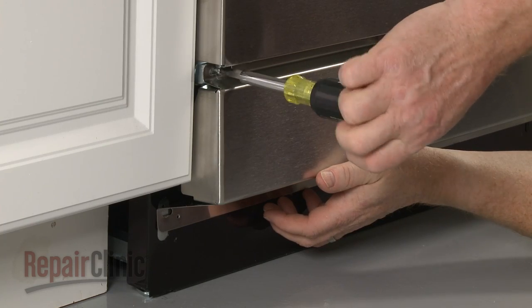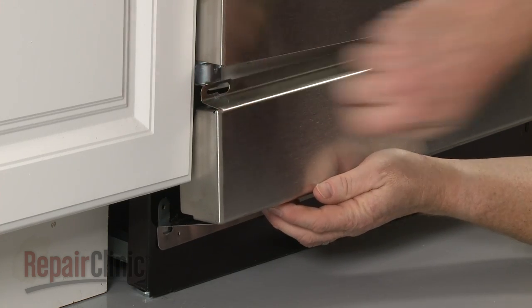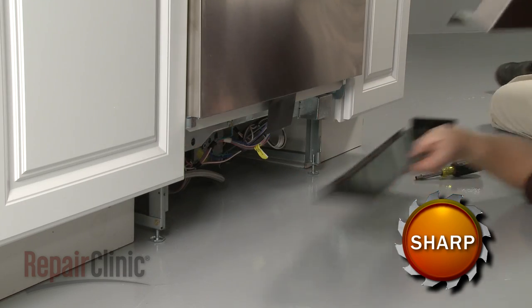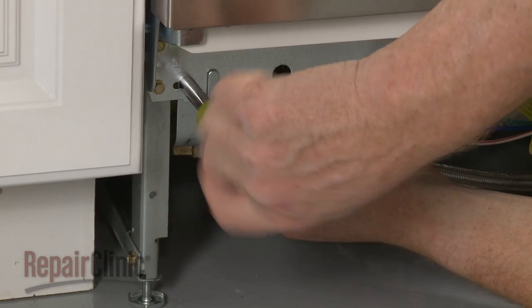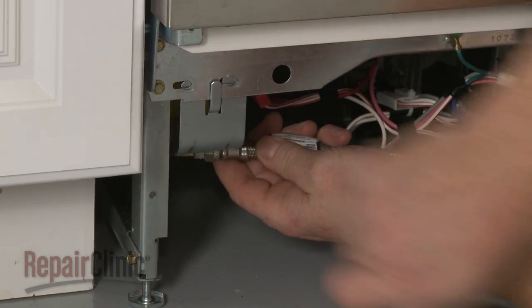To replace a door spring, your first step is to remove the screws to release the lower access panels and set the panels aside. If applicable, remove the screws to release the water inlet valve bracket to access the door spring.